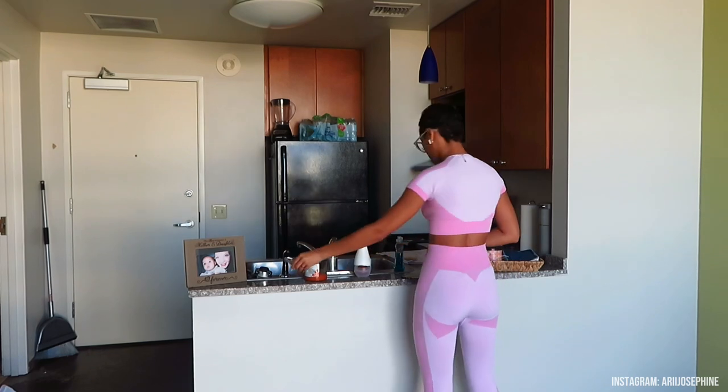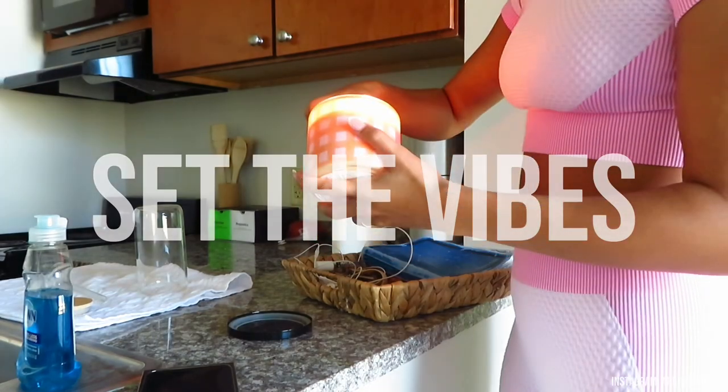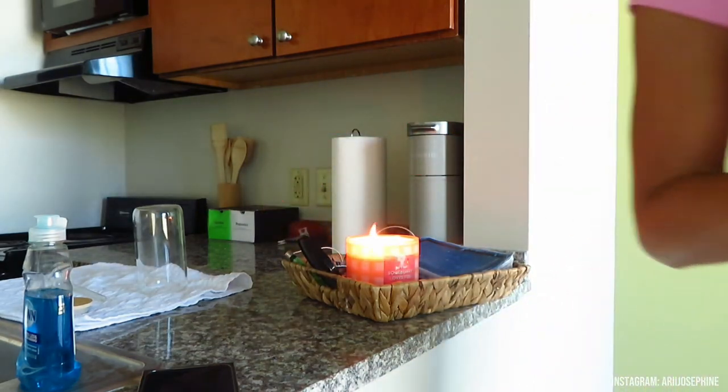After a long day of class, walking around campus, and dealing with the Texas heat, I just want to come home and shower. I first set the vibes and light a candle so my house can have this fall smell.